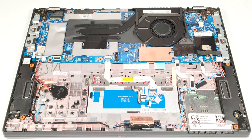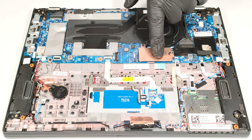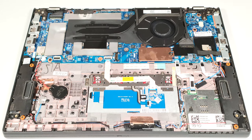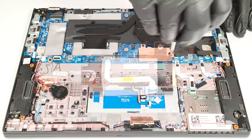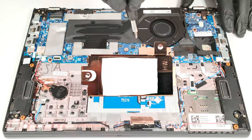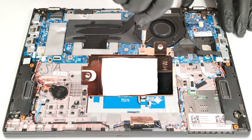Next to the NVMe slot, you can see the W-WAN slot for optional LTE connectivity. Storage-wise, there is just one M.2 slot for 2242 Gen 4 SSDs. There is a metal plate that covers the NVMe, and the shroud has a small thermal pad on the inside.